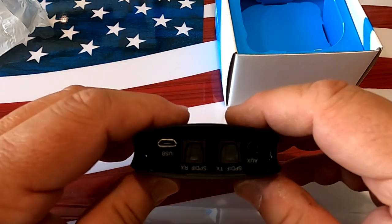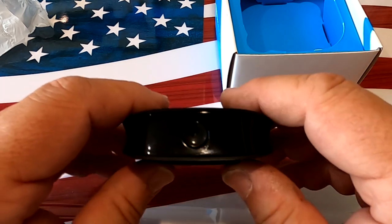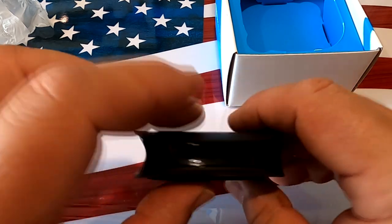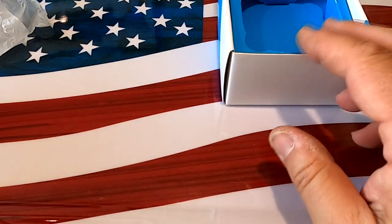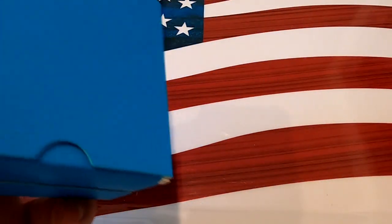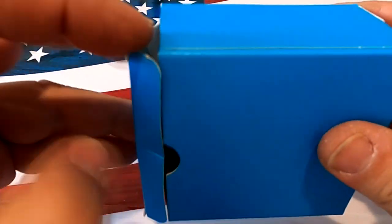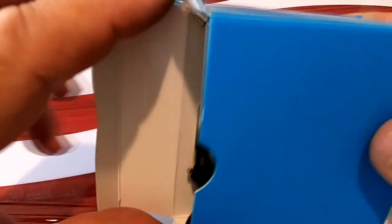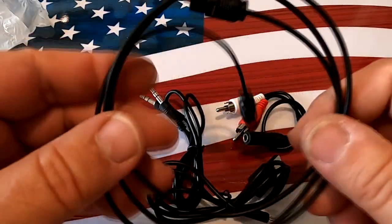This is a neat little portable unit, though as I've mentioned in older videos, I don't really love battery-powered Bluetooth units. I prefer units that run straight off an AC adapter so you can switch them on and off with your stereo — there are videos for that on this channel.